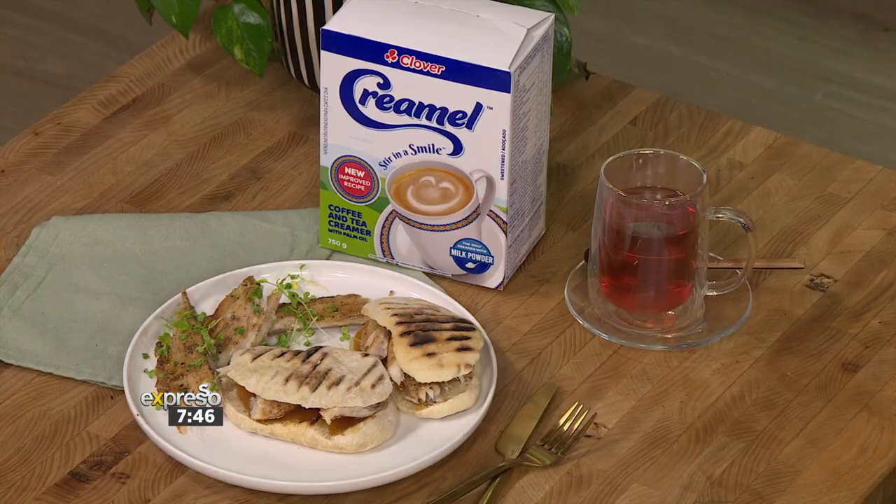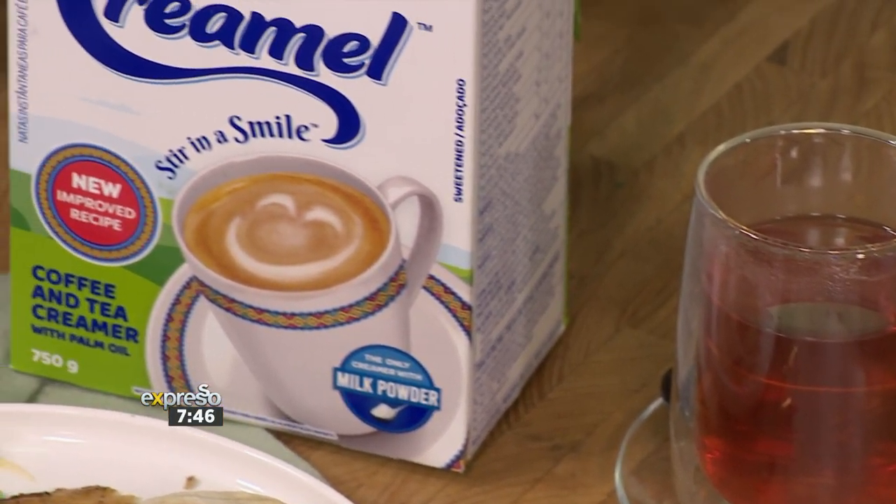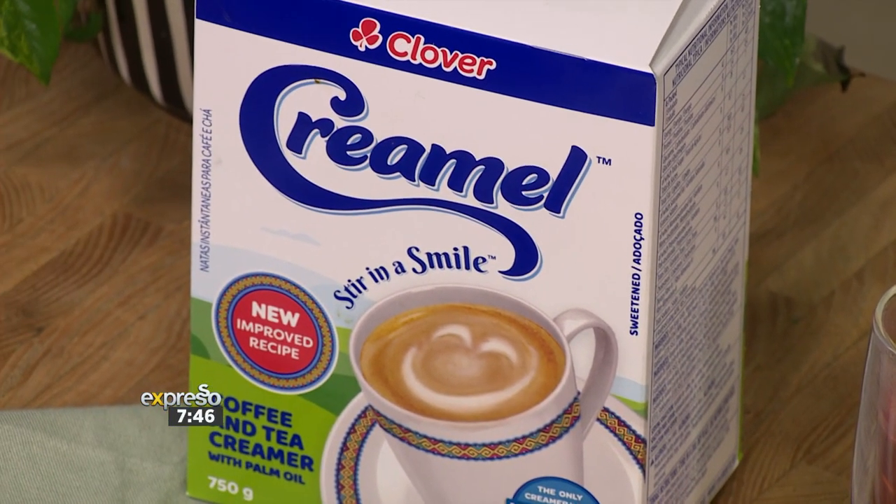You simply mix Clover Cremel with a dash of water and then add a creamy texture to your sauces, dishes, bakes — anything. Desserts, savoury, it doesn't matter. Clover Cremel is the only creamer with real milk powder for a creamier taste. I'm making huge, big ones, and I'll make a couple of small ones as well.